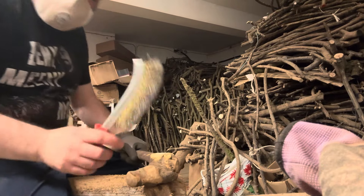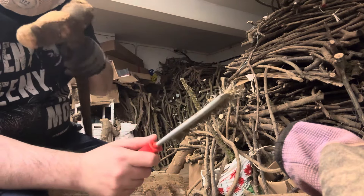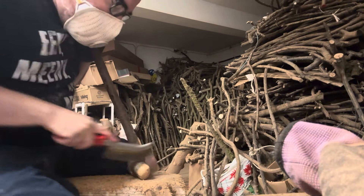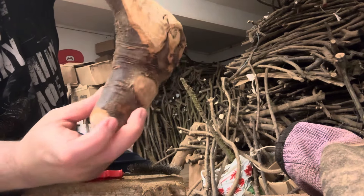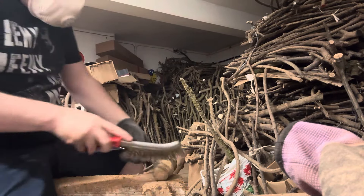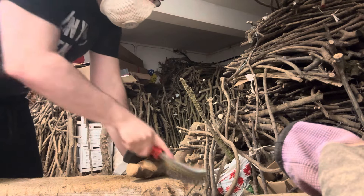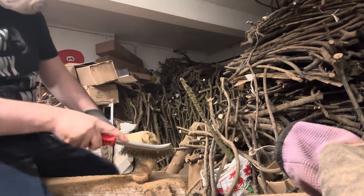Wear a mask because of the dust. I just want to clean it with a wire brush before we sand it. As you can see, you kind of bring out some of the colors and it looks good with the wire brush, taking off all the dust, grime, and dirt. I'm wearing a mask because the dust that comes off of this is not the best to be breathing in.